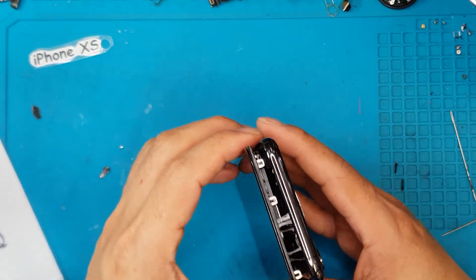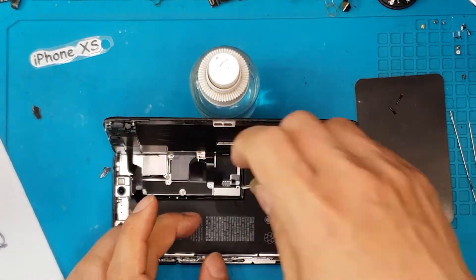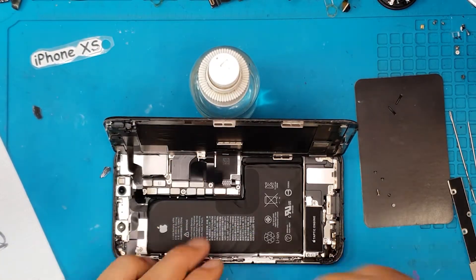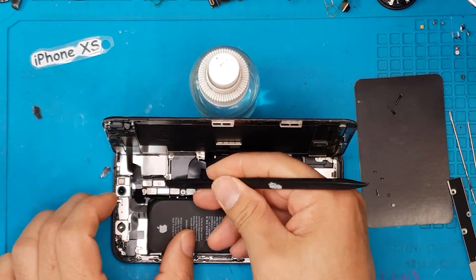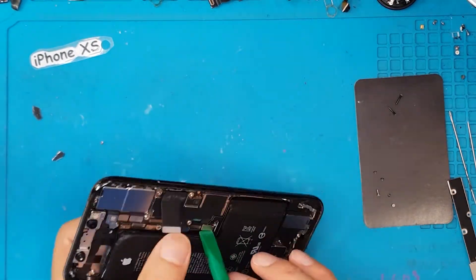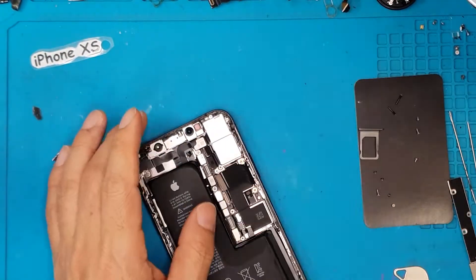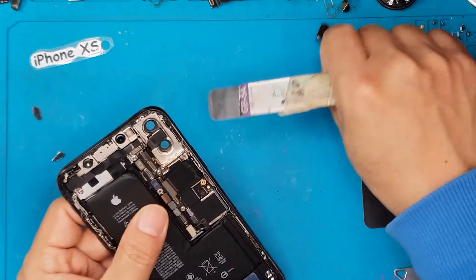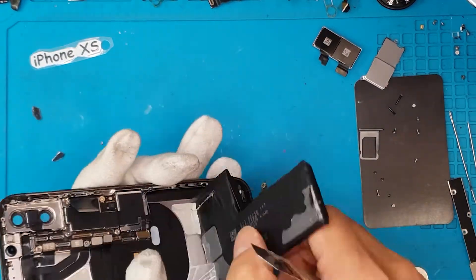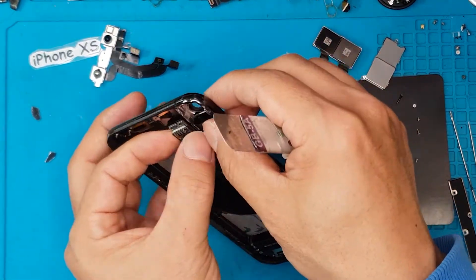We're going to slowly pry it open since the display has a lot of flex cables attached to the main board. You can see the L-shaped battery and a lot of covers or clasps that retain all the flat cables and flex cables of the front display. We're going to remove them all and disassemble the entire device. This is a typical disassembly process for the iPhone XS, and all the components removed will be reassembled later on.